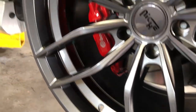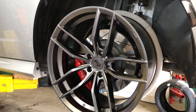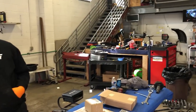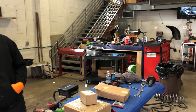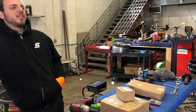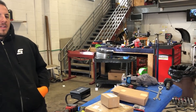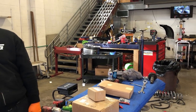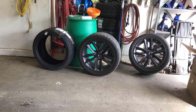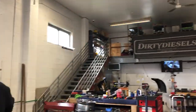You see black all the time, but black would look good on this too — black and silver is nice looking. I like raw machine finish on silver as well; it looks pretty factory. But these look stock and who wants to be stock? No one wants to be stock. We don't live that stock life — not on this channel, not here at Dirty Diesels.